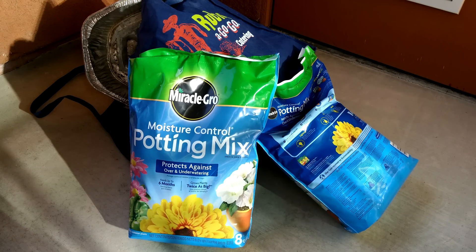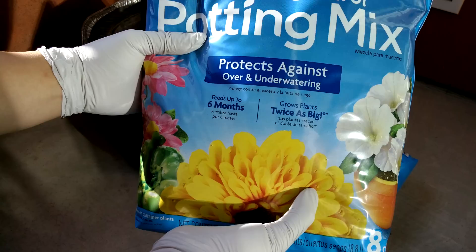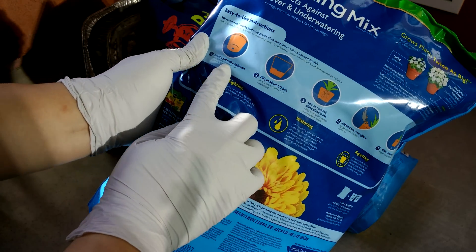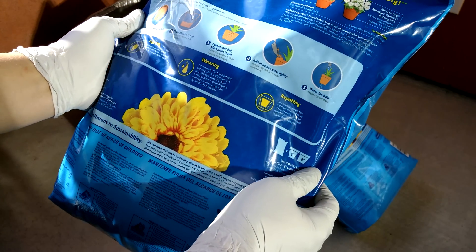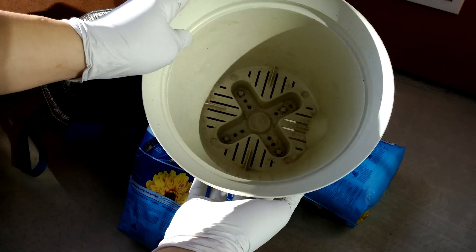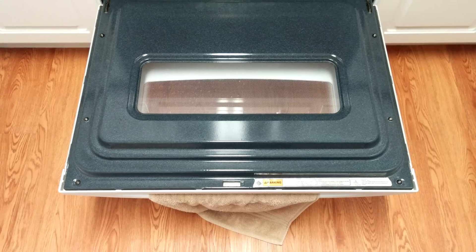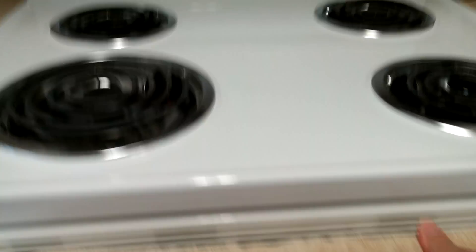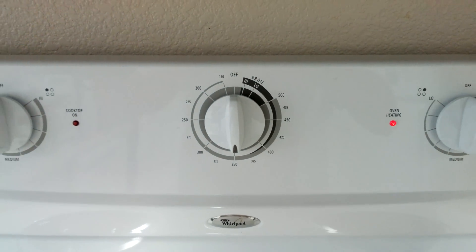I bought some Miracle-Gro moisture control potting mix. It says it protects against over and under watering, feeds for up to six months, has fertilizer in it, and grows plants twice as big. It says to select a pot with a drain hole, fill it about one-third full, loosen the root ball, put it in, add more mix, press lightly, and water from the top at first. I have these bottom-watering pots that I washed out back in 2014. I have my potting mix in an aluminum tray in the oven. I'm going to turn the temperature up to 350°F and let it bake for an hour to make sure I kill everything in there.